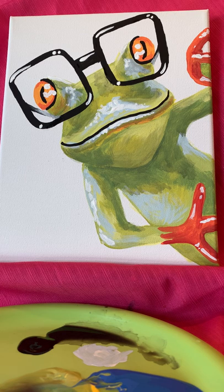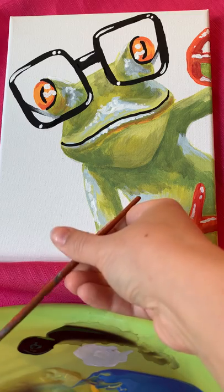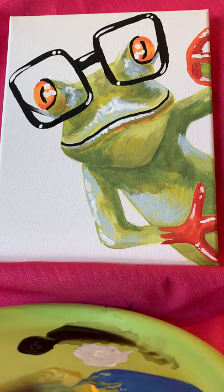There we go — cute little tree frog! Let me know what you think. I would love to see your work. I've been using the hashtag Can Artwork Gallery — I would love to fill up the space with kids' artwork to show everybody what we've been up to while we're stuck at home.